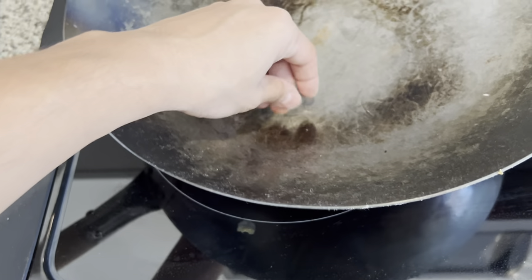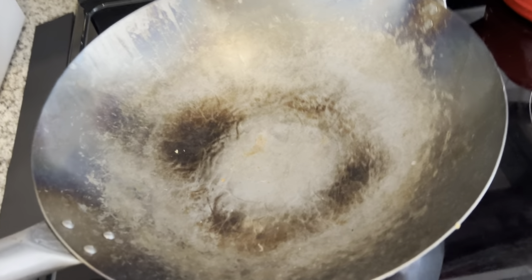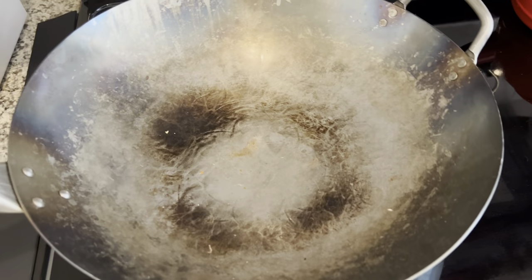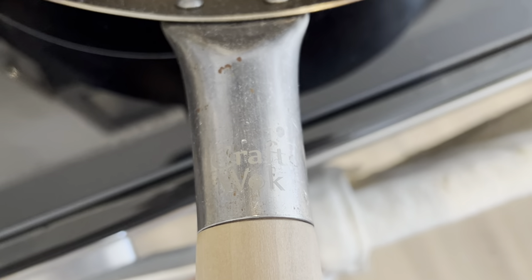Otherwise, this is the perfect size for a small family — you can cook a reasonable portion from it. So yeah, I recommend checking it out if you're looking for a wok. This wok here by Kraft Wok is a great product.